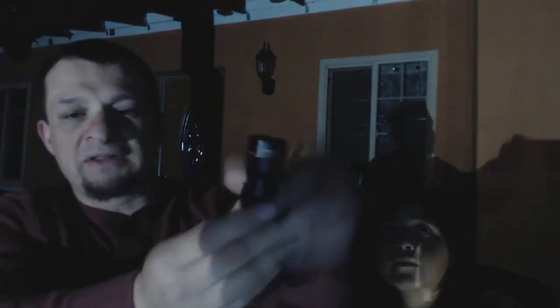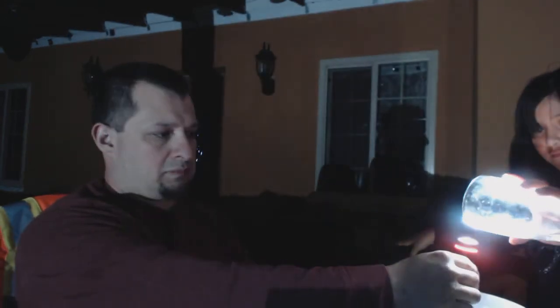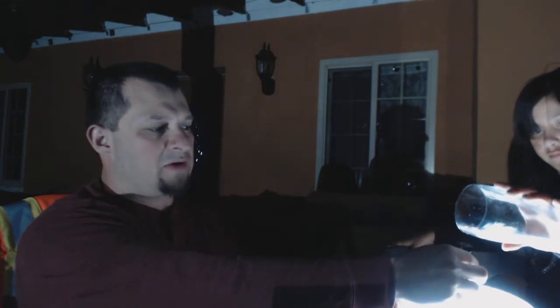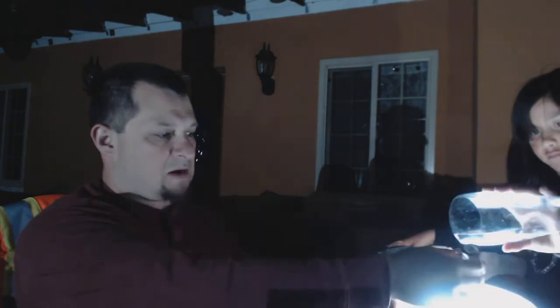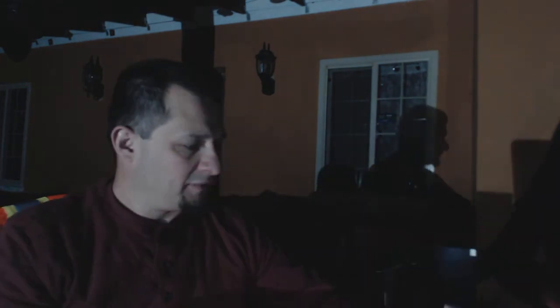Now we're going to put this to the test, but only for water. Nayeli, go ahead and bring that up so we can pour water on this — I'm going to leave the light on. You can see Nayeli is going to pour water. Go ahead, keep going. The light still functions.